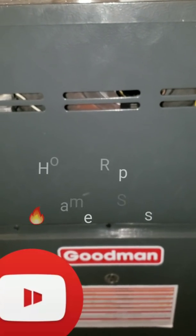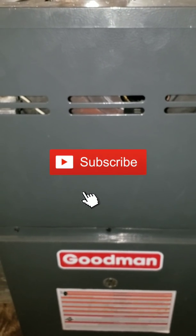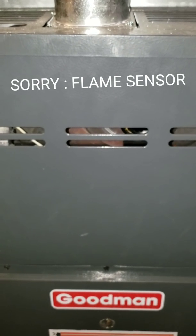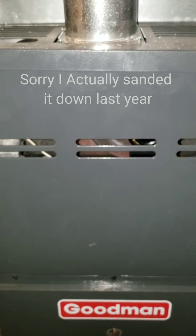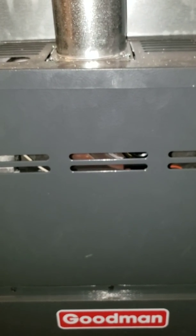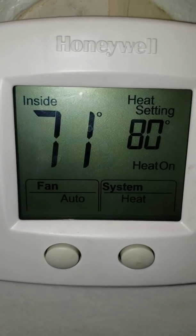I woke up this morning and my house was ice cold with the heat on. I checked the thermostat — everything was good. I checked the filter — the filter was good. You can hear that the igniter cuts on and off, which means only one thing: the flame sensor needs to be sanded down or replaced. It'll ignite for a few seconds but then it'll stop — that's what's causing it to blow cold air. The heat had been on all night, set to 80, but inside was only 71, so that's how I knew it was a problem.